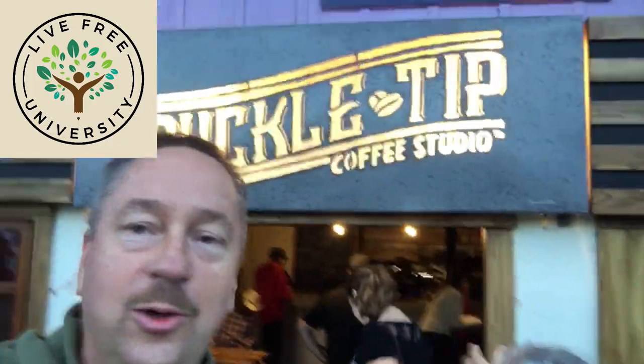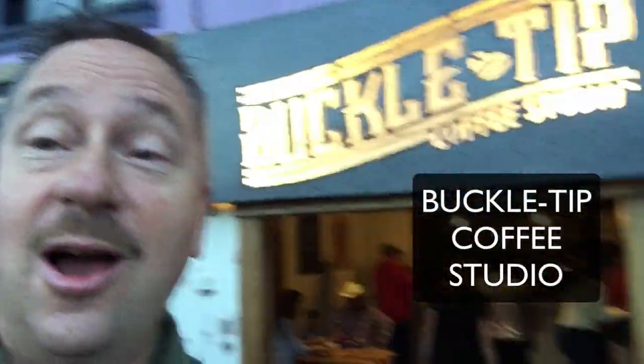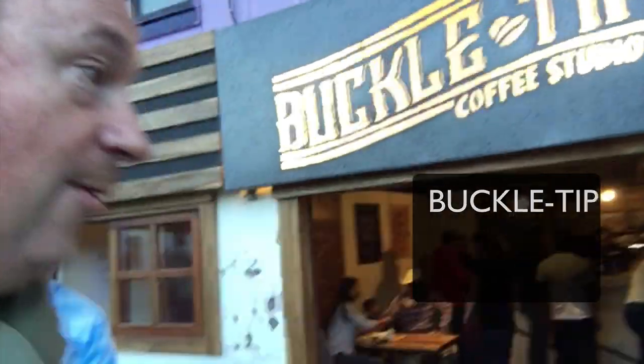Hi everybody, this is Timothy Zelmer from Hotel Central Boquete and Live Free University, and I'm in front of Arturo's new coffee shop. It's the Buckle Tip coffee shop and we're gonna talk to him right now. And here's Arturo. Look at this place — is this cool? It's the coffee belt and we're at the Buckle.